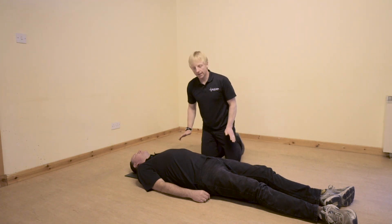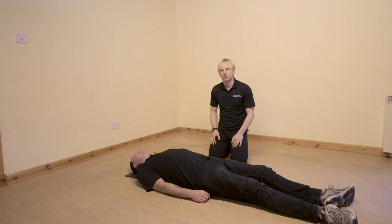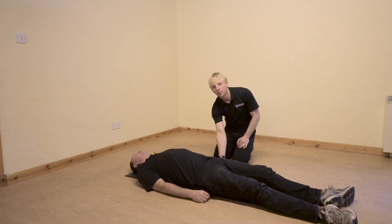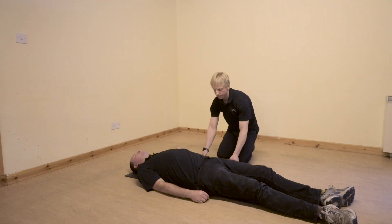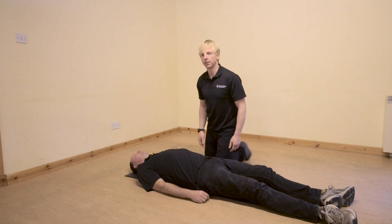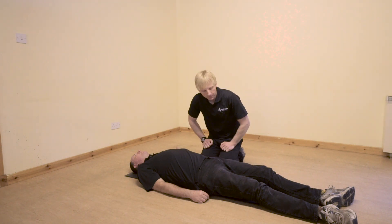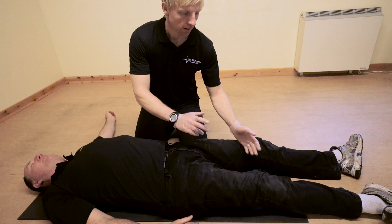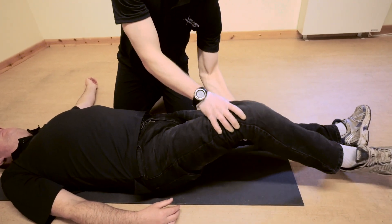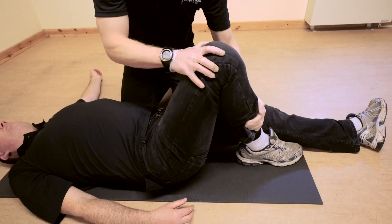Once I've done all that, then I can start to move my casualty into position. First thing, I'm going to move this arm nearest me and I'm just going to slide it out so it's out of the way. That allows me to kneel in next to his waist. I'm now going to lift up his far away knee and lift that right up in the air and I'm going to hold on to it.